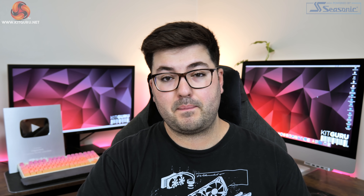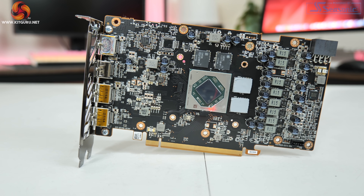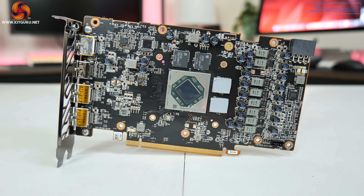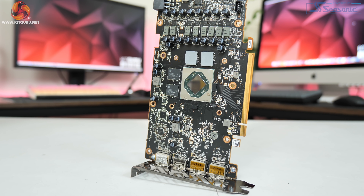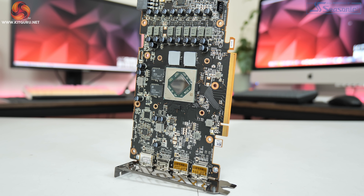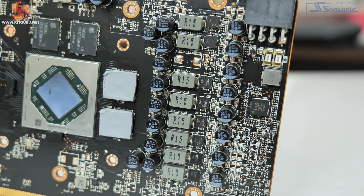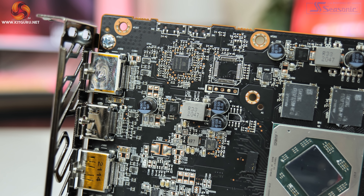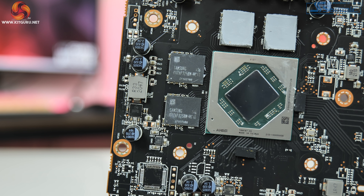Opening up the card to look at the PCB, the design is broadly similar to the Gaming OC Pro, suggesting both vendors are using a slightly tweaked version of AMD's reference design. We can see an 8+2 phase VRM with the GPU VRM controlled by International Rectifier's IR35217. Sapphire is using OnSemi's 302045 and 302155 MOSFETs across the GPU and memory VRM, while the memory VRM uses OnSemi's NCP81022N controller. The card also uses Samsung's 16 gigabit per second memory modules.